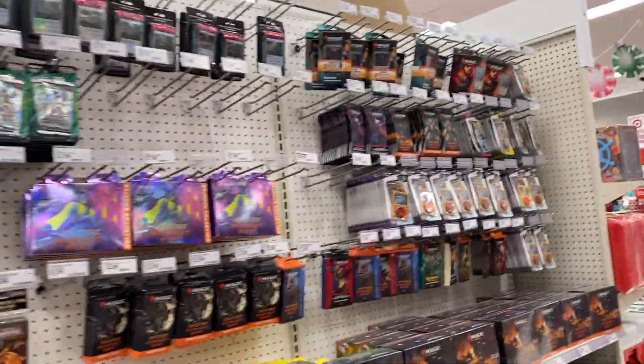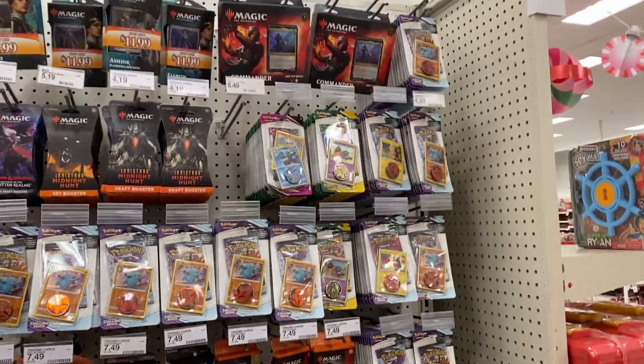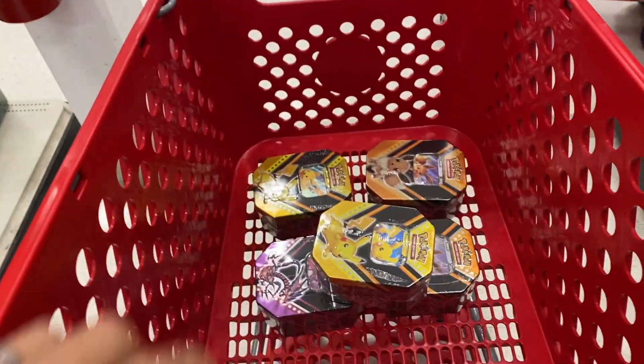There's some other stuff over here but that's pretty much it. I'll get my stuff and go. Black Friday at Target for Pokémon cards - success! Let's go back home and open up the tens.